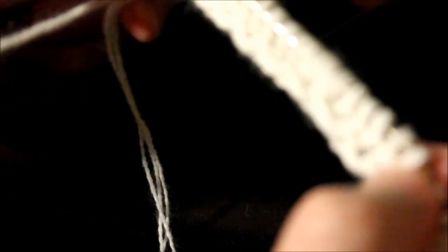This is how I increase it: knit one, hold it, and then go like this — go between and grab that stitch. That's how I increase it. You can't see the increase. It looks nice and smooth — no hole, nothing showing.